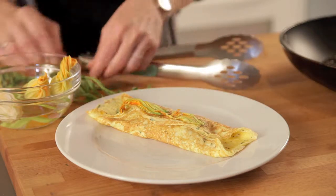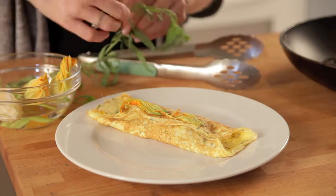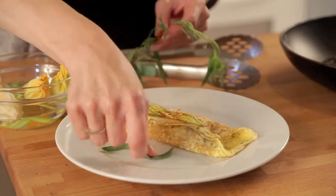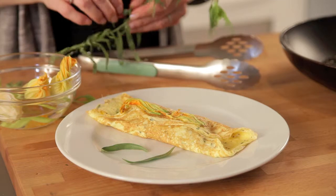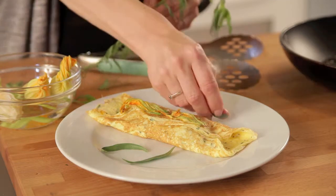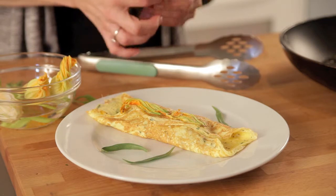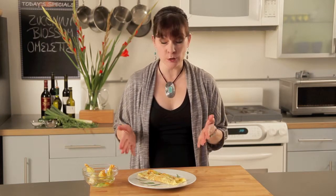Beautiful. And then to garnish, I'm just going to take some tarragon leaves and lay them right on the plate, just like that — just for a little color. Isn't that just beautiful? If you want this recipe and more, go to solobybonicelli.com and click on the recipe button. I really hope you enjoy making my stuffed zucchini blossom omelet and cooking with Italian style. Thanks, Parc Petit, for the great wardrobe. And bon appétit!